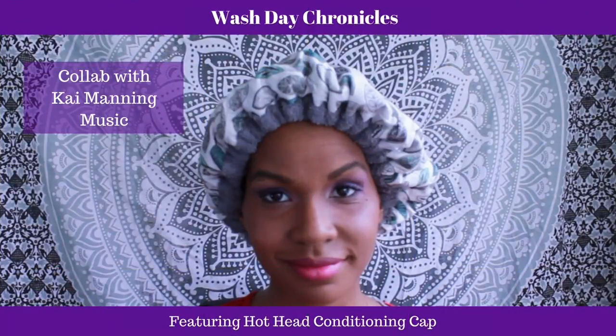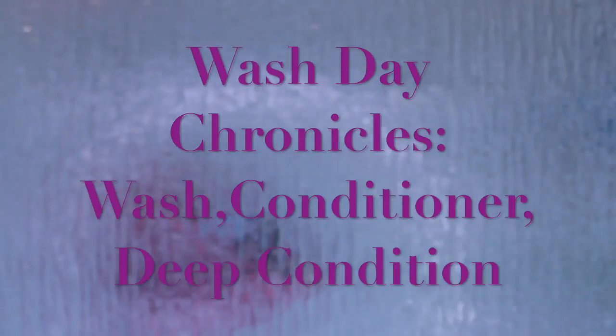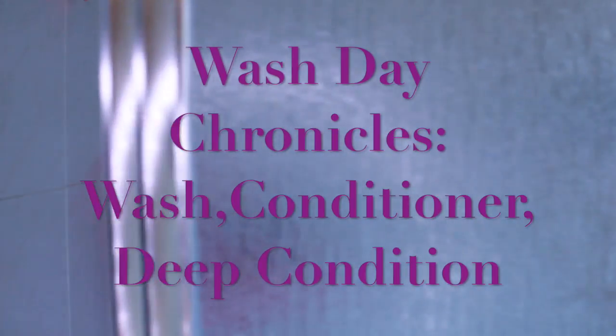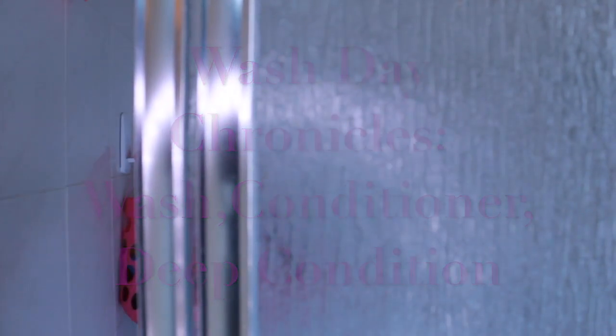Welcome back Medlionaires. If this is your first time joining me, please hit that subscribe button and click the like if you like what you see. Today I am showing you my wash day process.